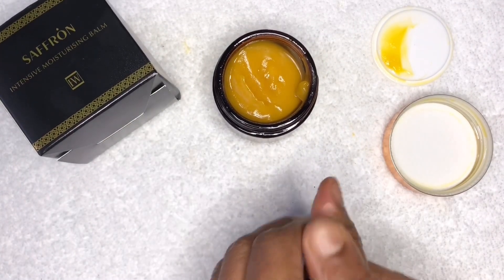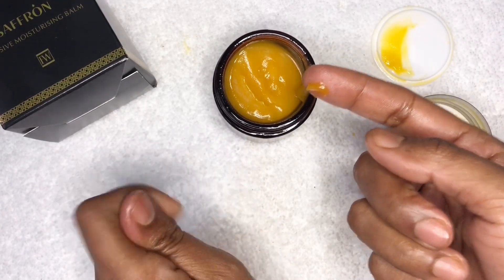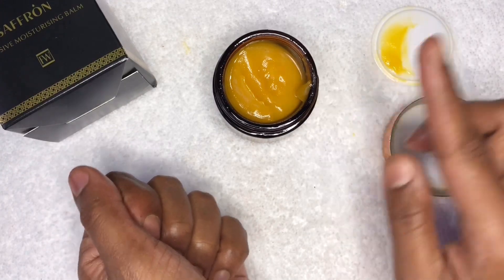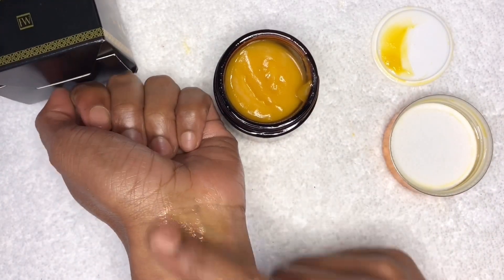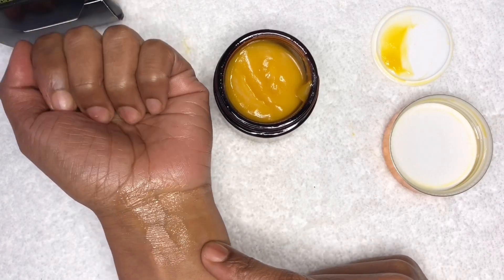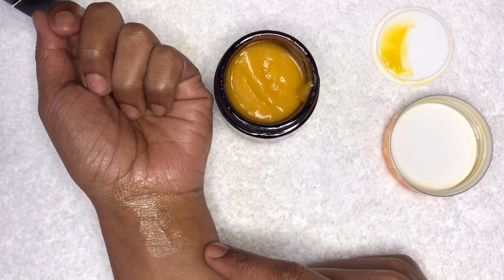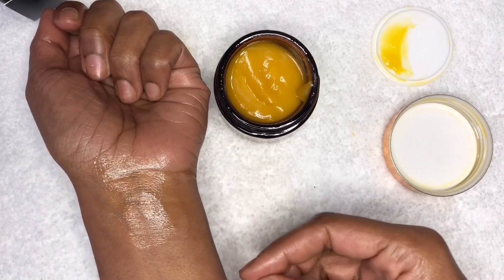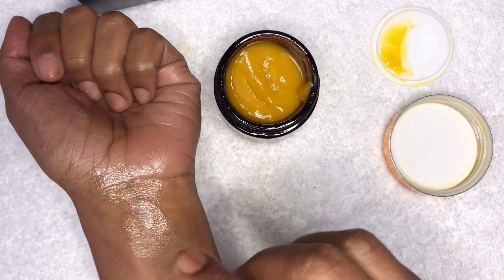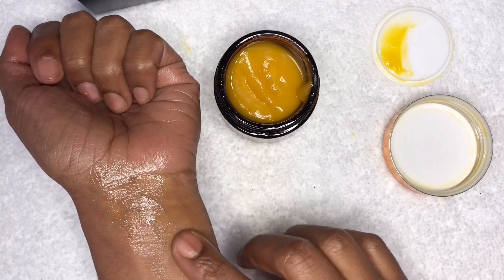We always recommend doing a patch test. Take a very small amount of the product and put it on the most sensitive part of your face, behind the elbow, under the ear, or the side of the face — just to see if you have any reaction. It doesn't mean there's something wrong with the product; it just means the ingredients can be quite potent for your skin. I compare it to nut allergies — there's nothing wrong with nuts, but some people do react. Always do a small patch test in the most sensitive area and monitor it for at least 24 hours. If nothing happens, definitely incorporate it into your skincare.